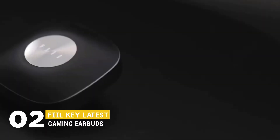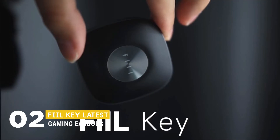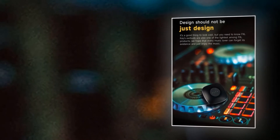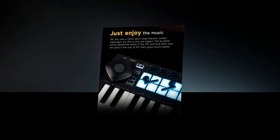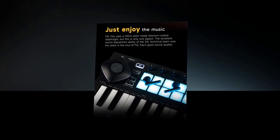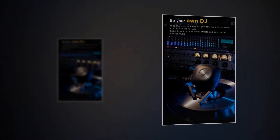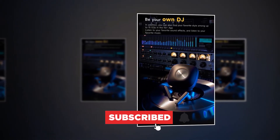Furthermore, we have FileKey, the latest gaming earbuds in our list. It has a cool design, and it is also one of the lightest among FileKey products, so that every music lover can forget its existence and just enjoy the music. It uses a 13mm tailor-made titanium-coated diaphragm, and the excellent sound adjustment ability of its technical team over the years is the soul of its good sound quality. You can also find your favorite equalization among up to 15 equalizations in the FileKey Plus app.